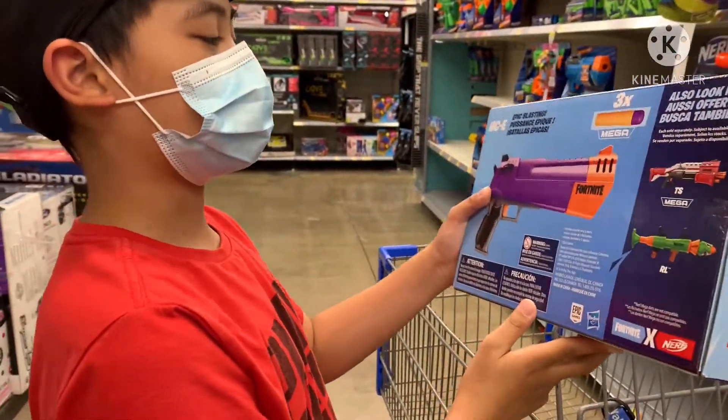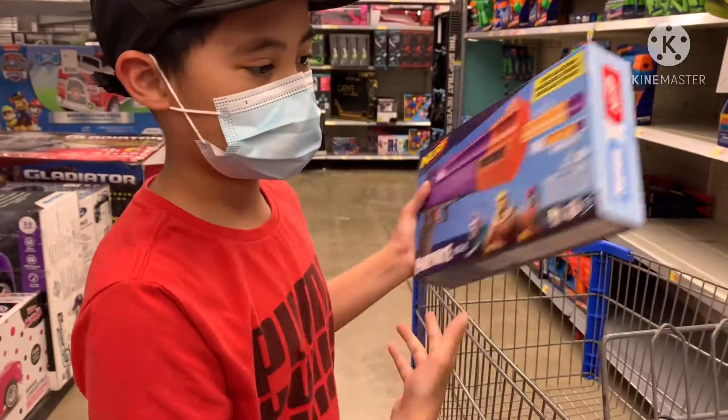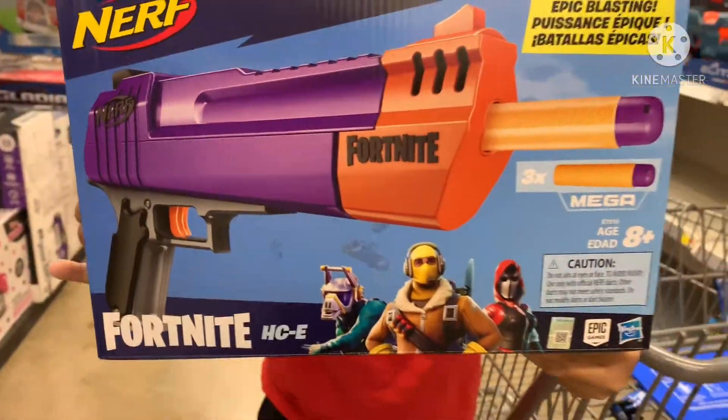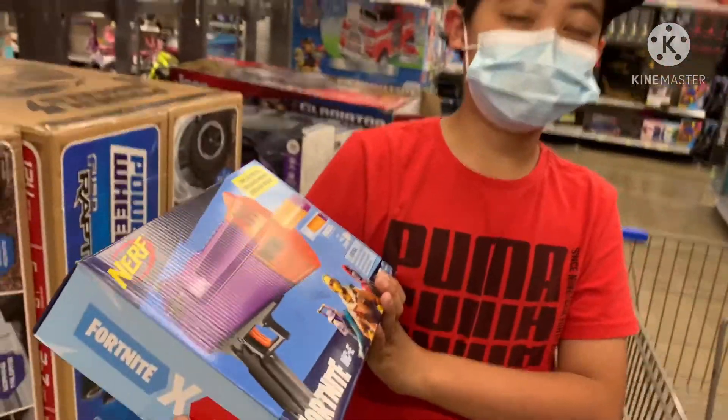Epic box — it has three mega darts. Okay, so we're getting the Nerf Fortnite HC Epic.